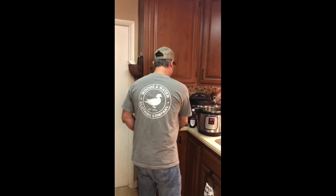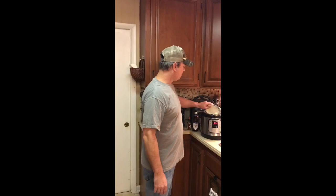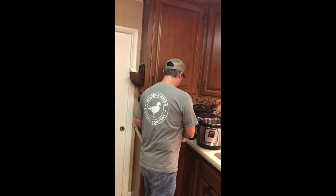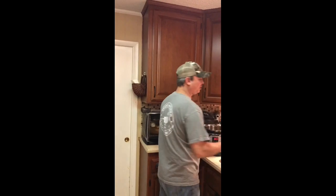I'm gonna put in two tablespoons of butter, one bay leaf, and about a half a teaspoon of black pepper — you don't want to put too much because it'll just get crazy. I'm also gonna put in one small ham hock.